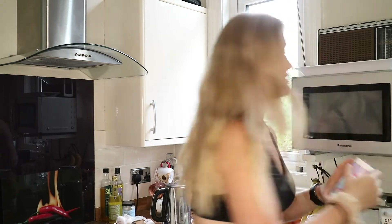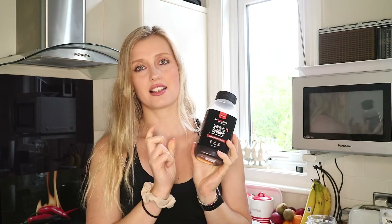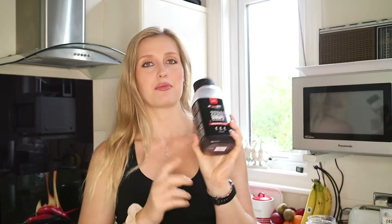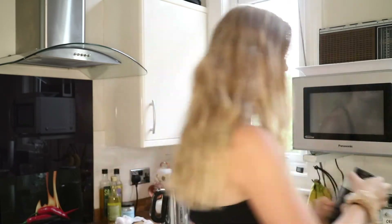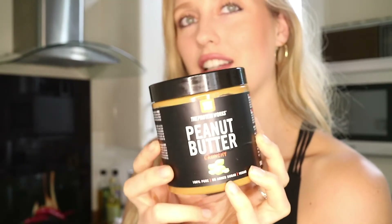And then you need some baking powder — just any brand. We've also got some syrup for the topping; this is the Zero Syrup by The Protein Works, maple syrup flavour, zero calorie — highly recommend it. And then for our filling we've got peanut butter. You don't have to use peanut butter if you don't like it, but I have got the crunchy one by The Protein Works which I absolutely love.